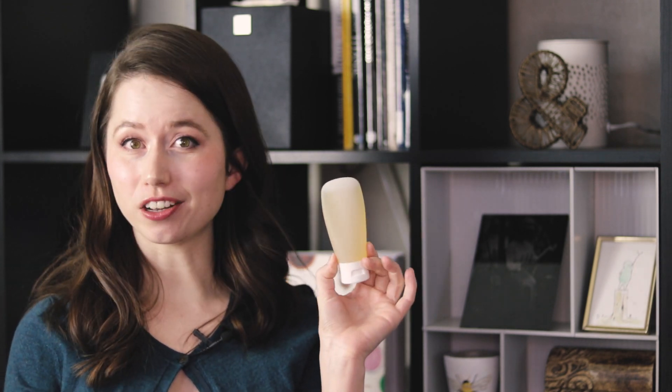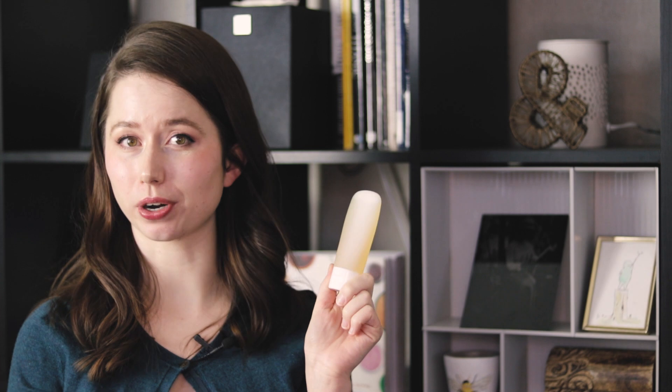Hey bees, I'm Marie from Humble Bee and Me and today I am sharing something I've had a lot of requests for. This is an all-natural sulfate-free liquid shampoo — I'm calling it a rose and silk clarifying shampoo. This shampoo was one of my final projects for my diploma in organic hair care formulation from Formula Botanica.